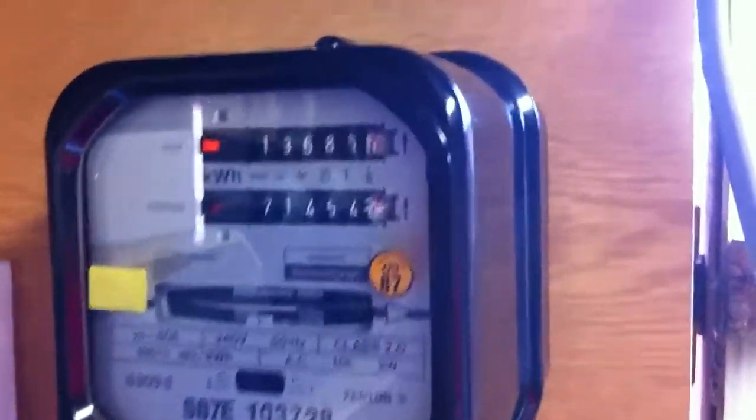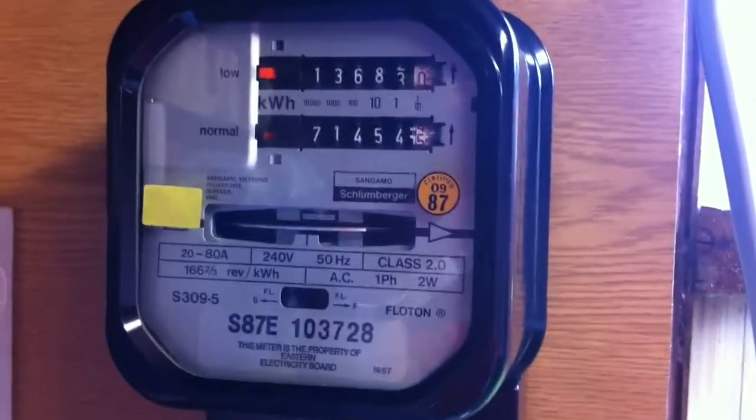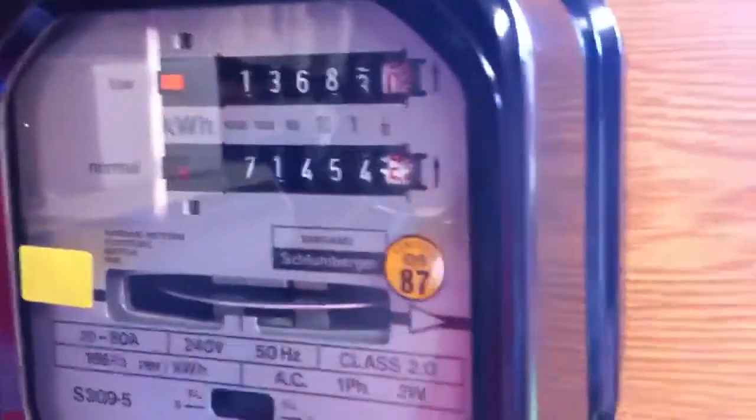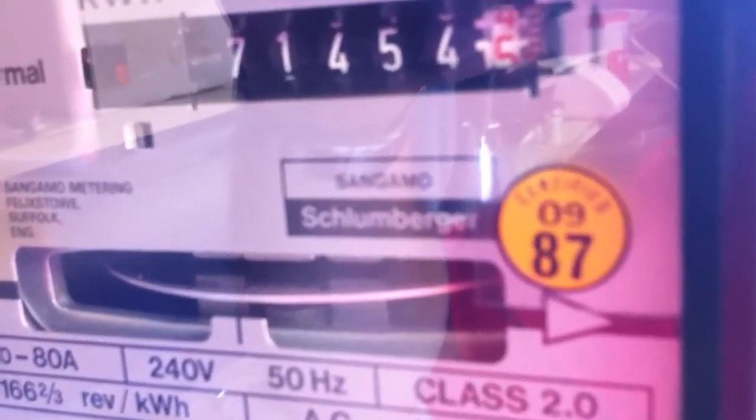Let's put a load on it. I'm using a one kilowatt electric heater, so just bear with me while I switch that on. The small load was the electric light in the shed here. It's gone round already — there's the number 10. Let's see if we can get a bit closer on that. It goes round quite quickly, this one.